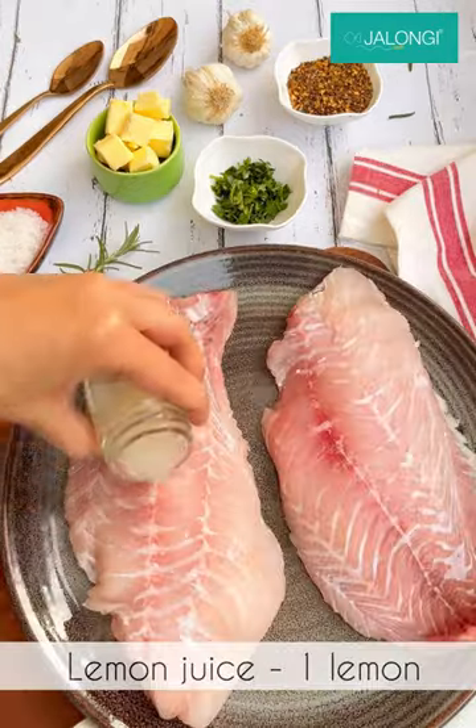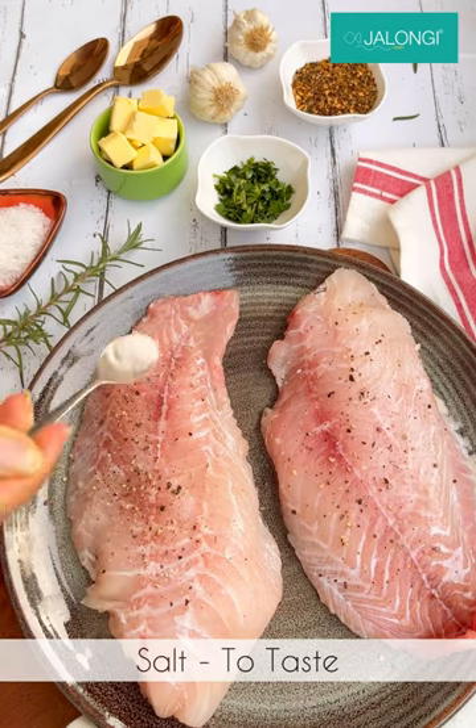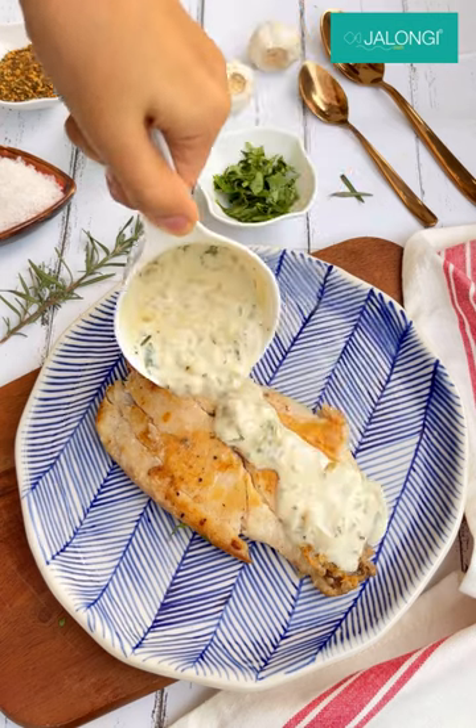Now our sauce is ready. Next we'll take the red snapper, apply a little bit of lemon juice, some black pepper and salt, and fry both sides in a pan. Once both sides of the fish are cooked, we're going to add in our sauce and enjoy.